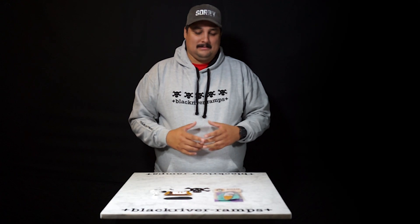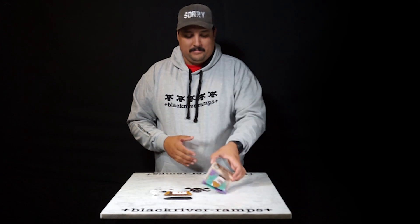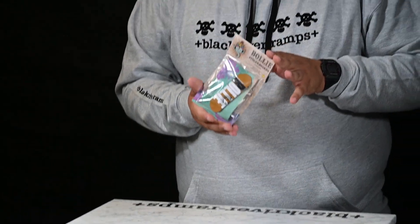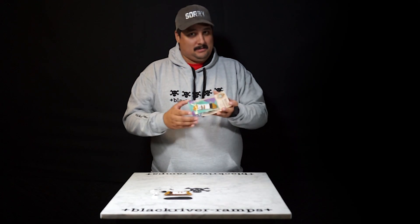Hi, I'm Nash. Today I'm going to show you how to set up a Bali fingerboard. Bali is Black River's economy label. This is the perfect start to get into fingerboarding. Let's show you how it goes.